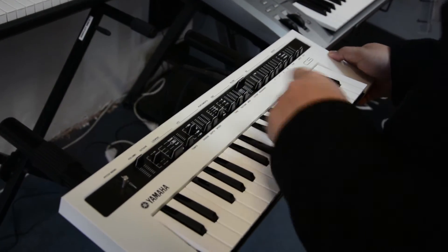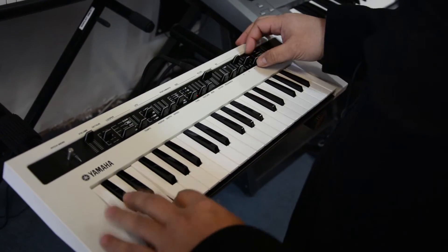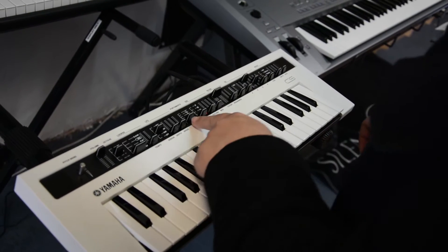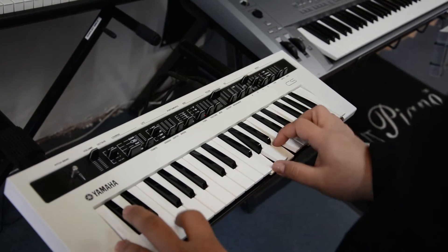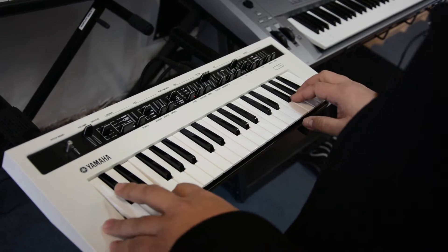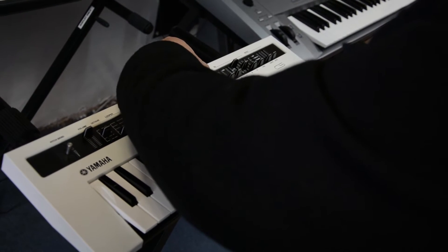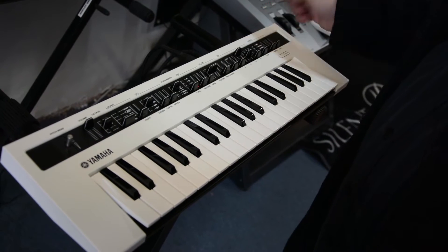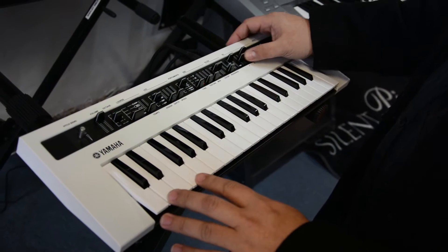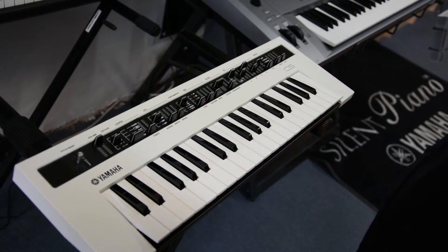In the oscillator section you have the multi saw waveform. Right now it's in monophonic mode, so I can just put it into polyphonic mode and I'm playing many notes. With portamento I can shape that. Just playing with the filter now — the envelope generator can shift between the filter and the amplifier.